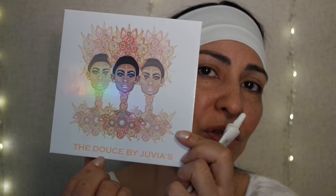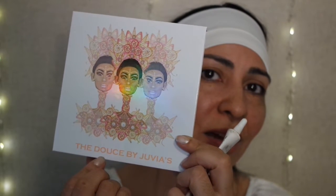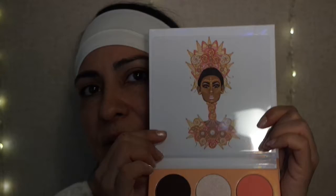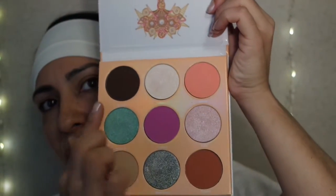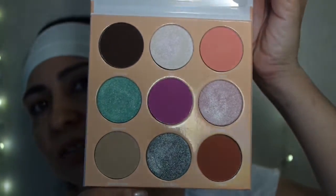I think it's Douce — I know Deuce is spelled D-E-U, but this is D-O-U, so I don't know if it's Douce. I'm not even going to try. The packaging is real pretty — holographic, really nice quality. Let's open up the palette. It comes with a plastic film protector and has a really nice graphic art picture on the palette. These are the shades that come with it — they actually have names on them. We're going to go ahead and try to do a doll-inspired look.